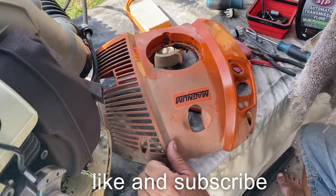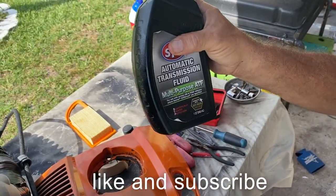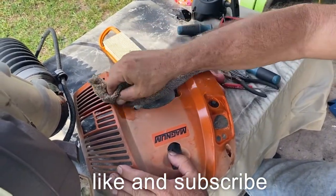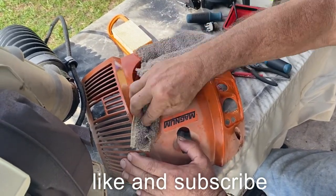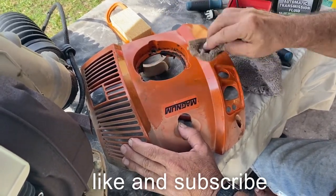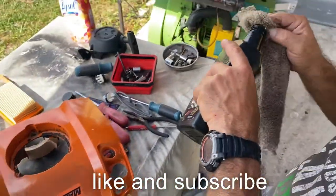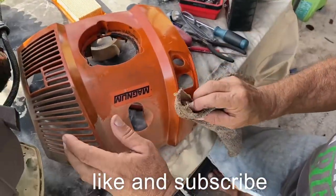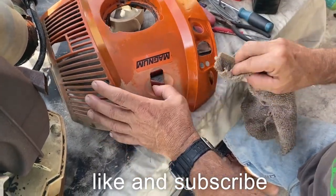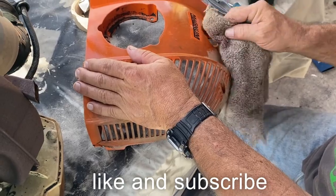This unit is in real bad shape. What we're going to do is use automatic transmission fluid — it leaves a nice coat and brings back the natural shine. You can see it's so far doing pretty good. It takes a little bit on a rag, wipe it on — sort of brings it back to life. This unit is in pretty bad shape, so I'm hoping we get the best that we can get with it.